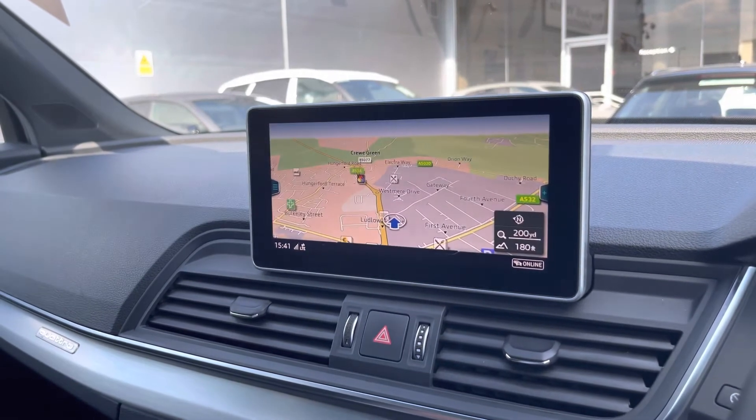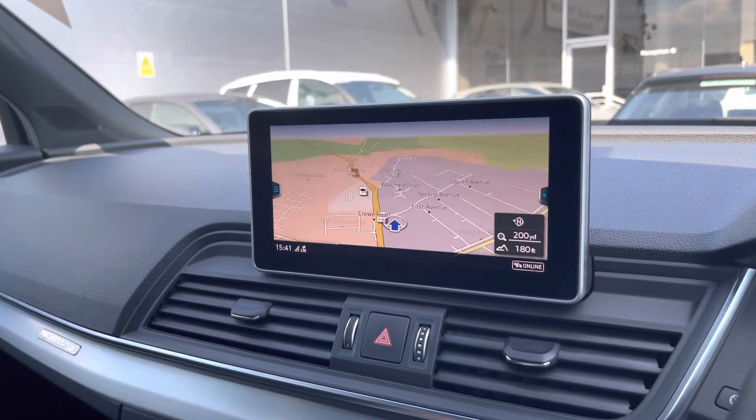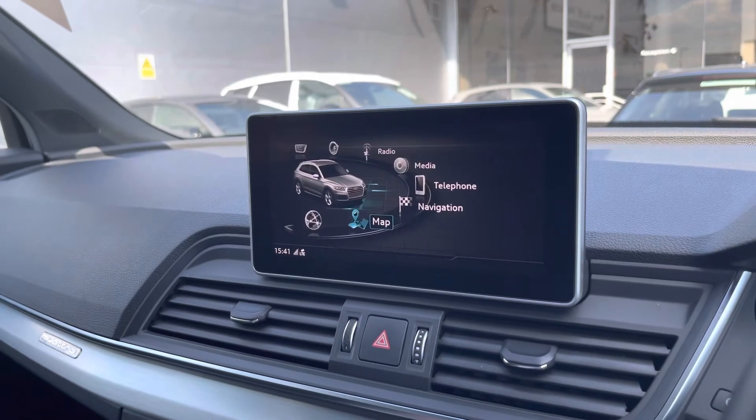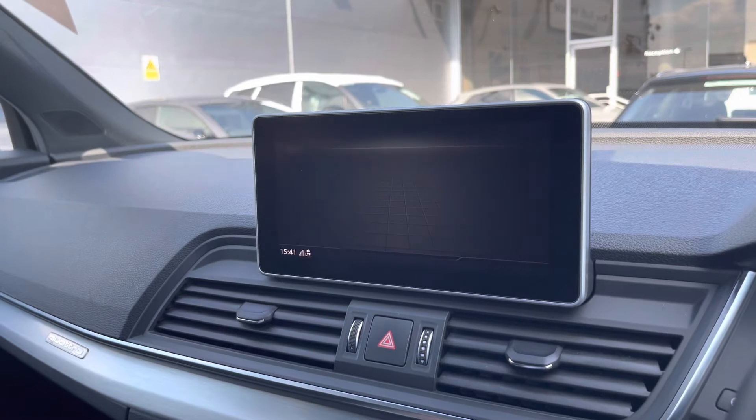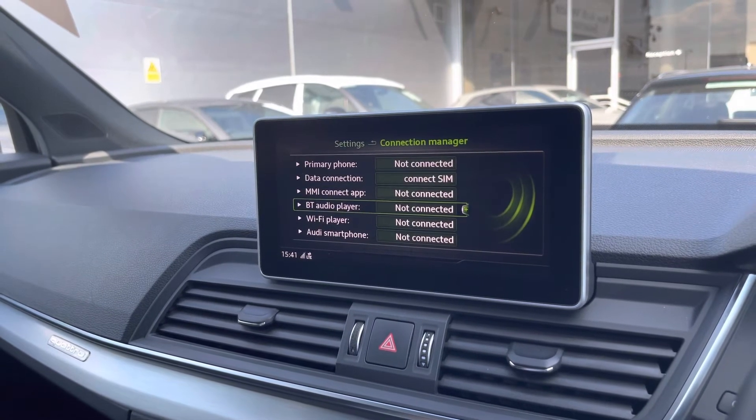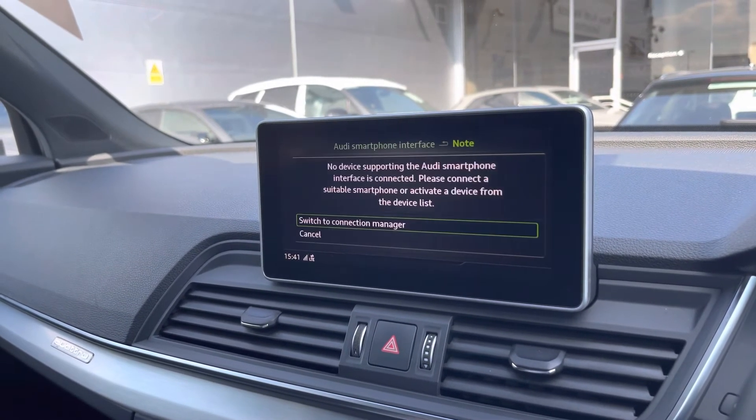And Map — if you're in a local area and looking for parking, a petrol station, or maybe a supermarket, this is ideal. The Audi smartphone interface allows you to use Apple CarPlay and Android Auto to access Apple Music, Spotify, and Google Maps; other apps are also available.